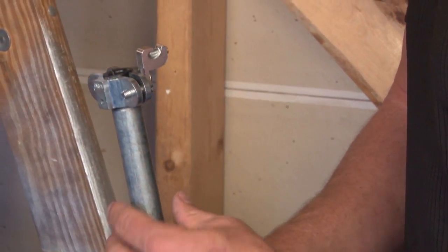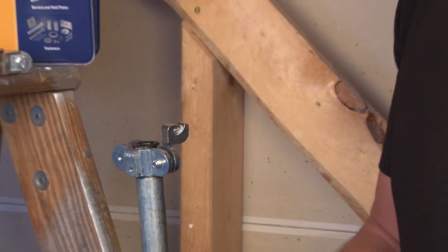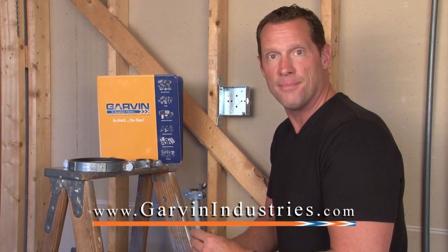These grounding bushings come in sizes from half-inch all the way up to and including six-inch pipe, and they can be used on threaded rigid, IMC, or EMT conduit. For these and other great innovative solutions, visit us online at garvinindustries.com.